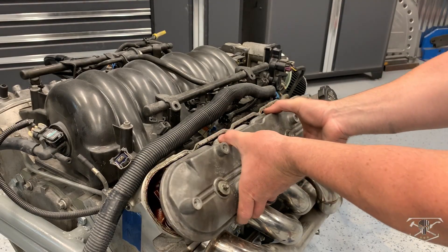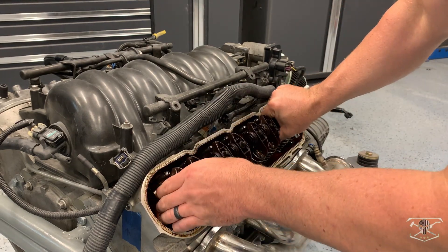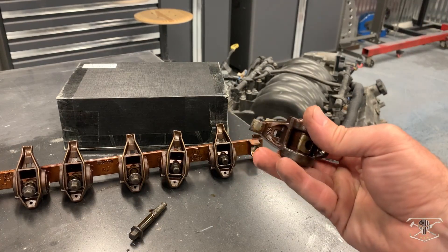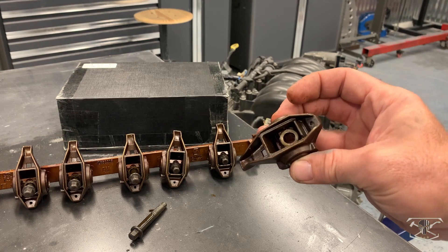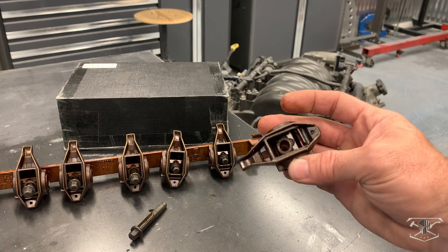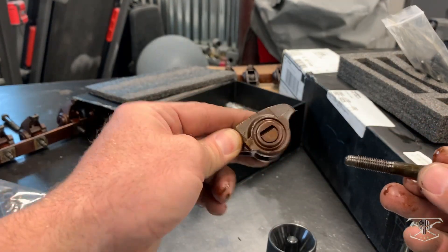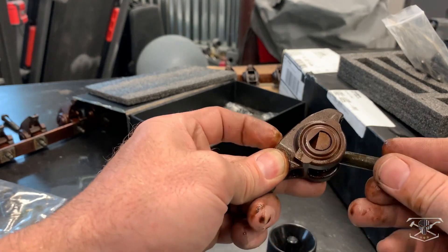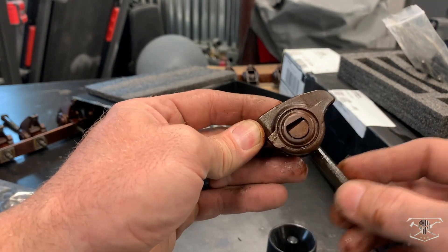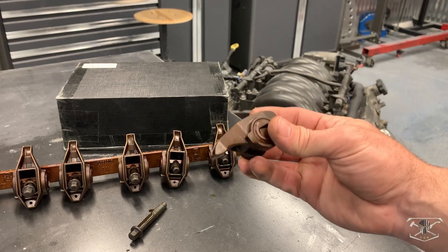To get started we need to remove the valve covers, followed by the rocker arm assembly. The reason you want to replace these old trunnions and needle bearings is because after time the needles will break loose and get into your motor, causing all sorts of damage. Looking at the original rocker, you can see that little flat edge on the trunnion system — that's a limiter restricting how much movement the rocker arm has. Now that we have more lift and duration on the new camshaft, we need more rotation, so it's important to update these with a better model.